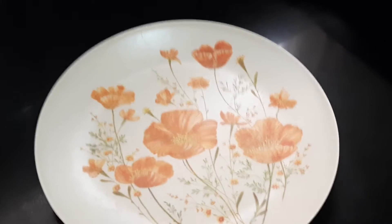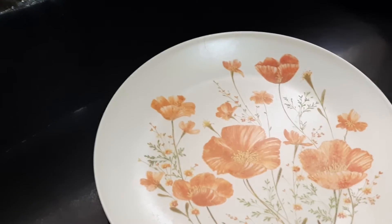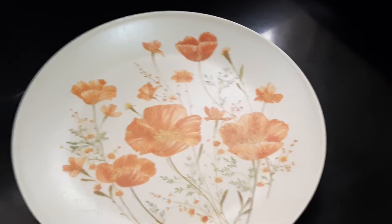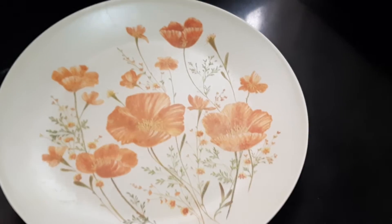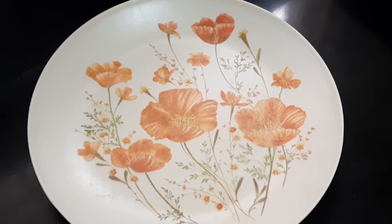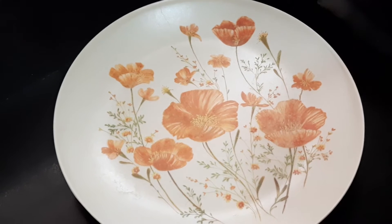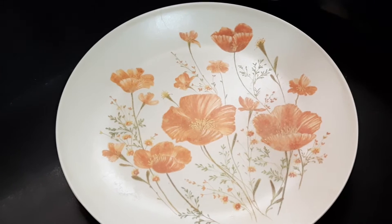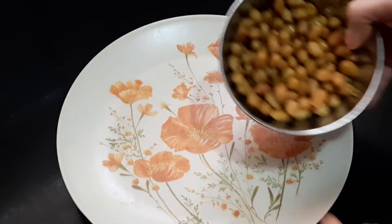Hello everybody, this is Shamla Parthasarthi. Today I'm going to show you all 'Chat Pat Masala' - a healthy chaat which can be given to children, young and old, and it is very easy to prepare. I have taken 80 grams of groundnut which I cooked in a pressure cooker for three whistles, with a little turmeric powder and salt.